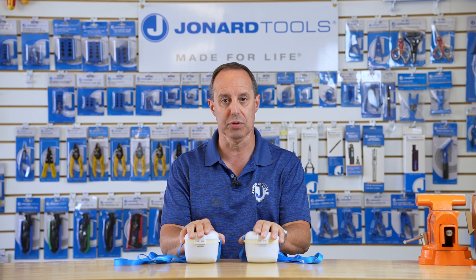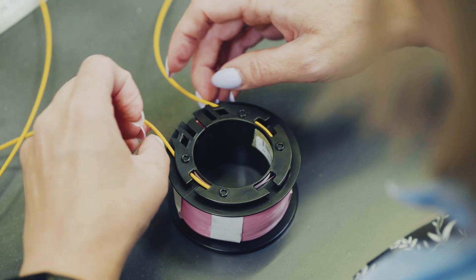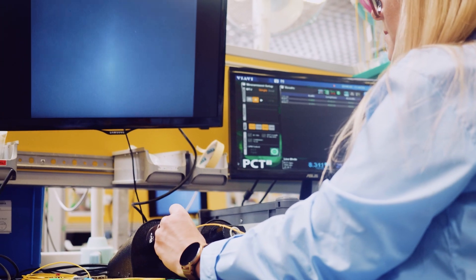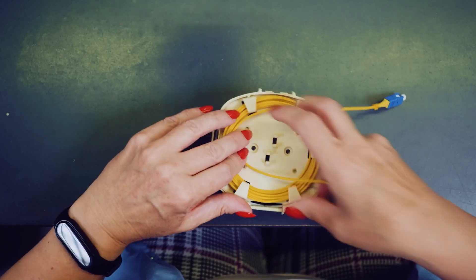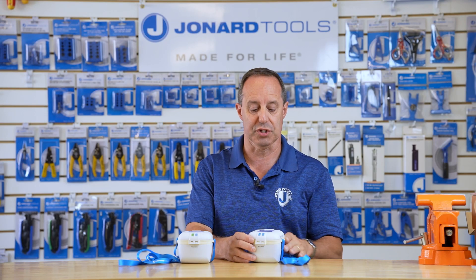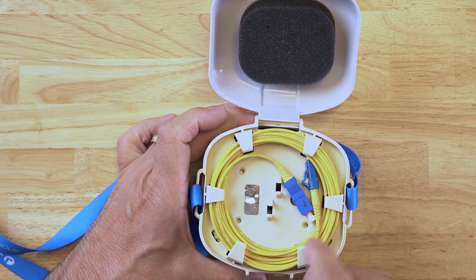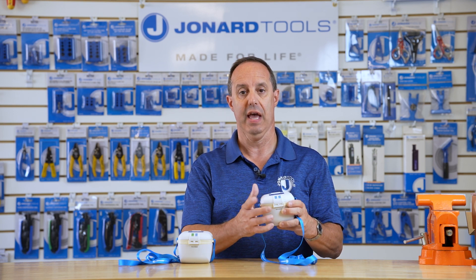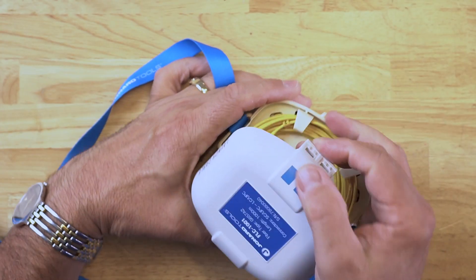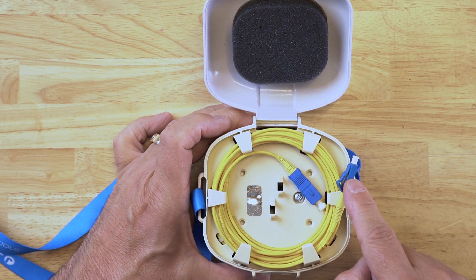These are fiber optic launch cables, 1000 meters in length. They feature a rugged, compact housing that holds 1000 meters of fiber. The connection type is indicated on the housing where it's color-coded blue for UPC or PC type connections. As you can see, the connectors are blue — we have our SC-UPC here and our LC-UPC connection here as well.